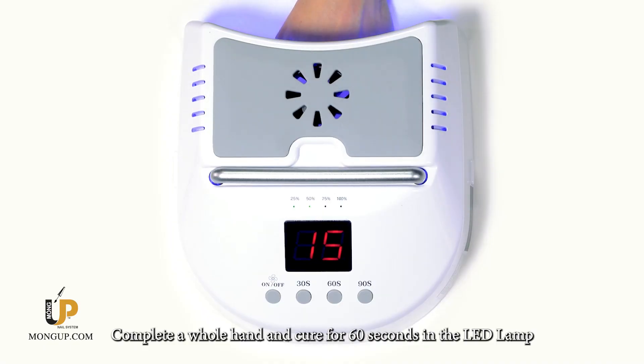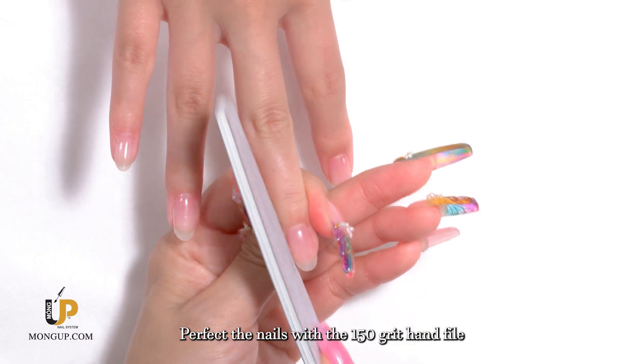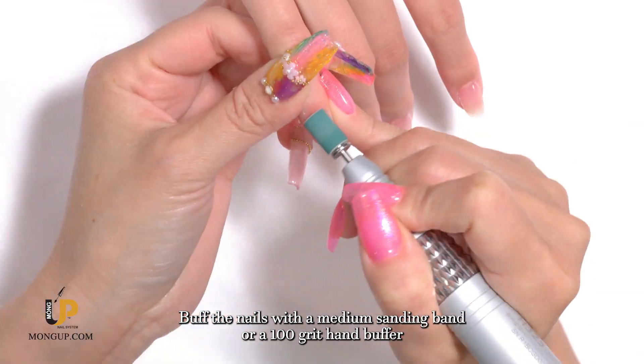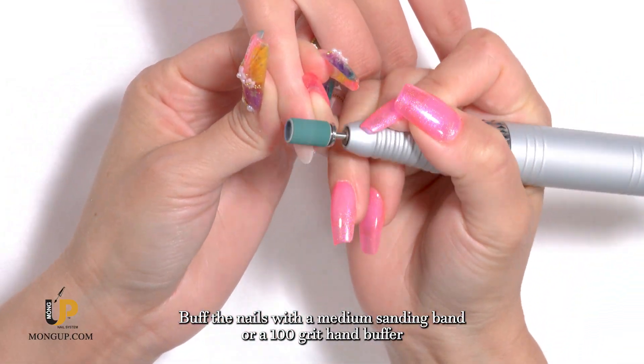Cure for 60 seconds in the LED lamp. Perfect the shape with the 150 grit hand file, then buff the nails with a medium sanding band or a 100 grit hand buffer.